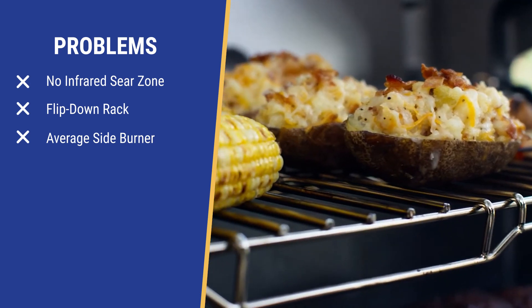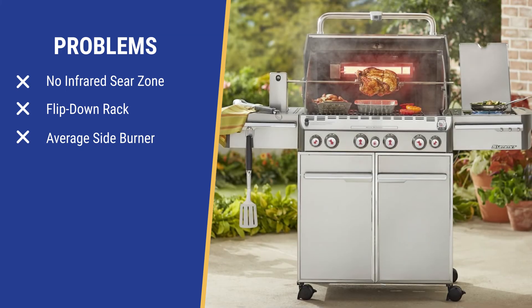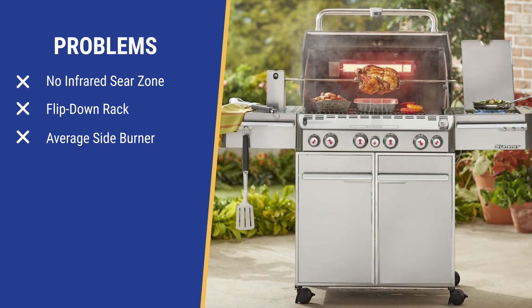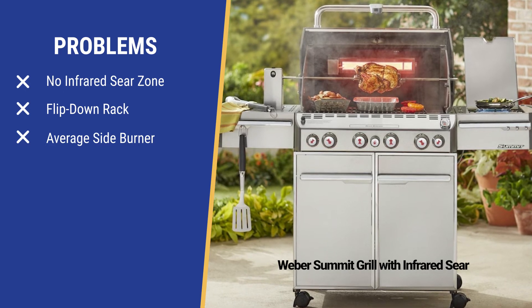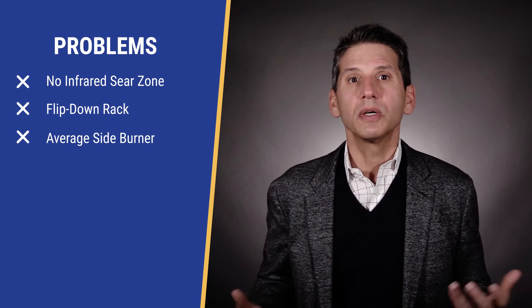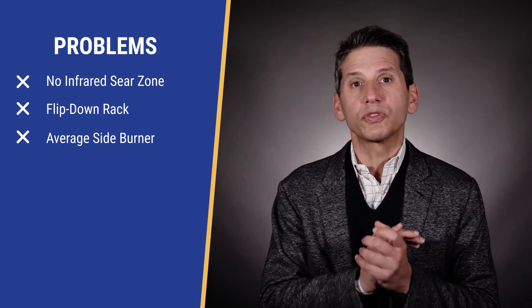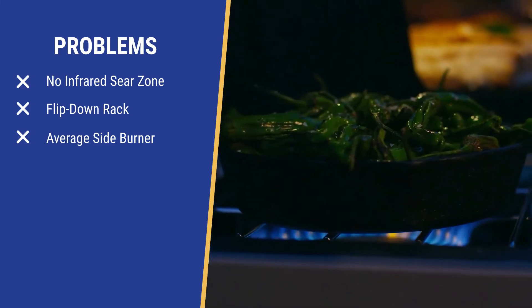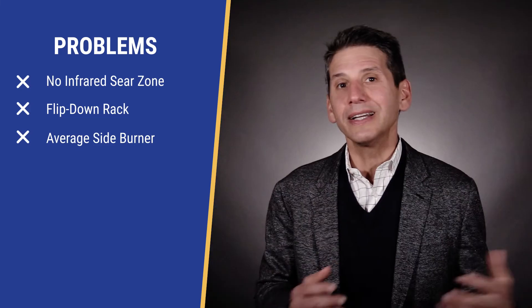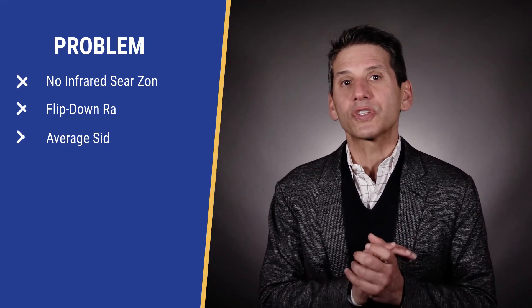That grill cooking space is larger, but most of it is at the top with the new flip-down rack. It's important to note there is no additional heat source in the back like the more expensive Summit series, and it doesn't have the infrared sear — you'll have to pay much more for those features in a Summit or pro grill type. The sideburner at 12,000 BTU is just okay; you can upgrade, but a pro grill with higher output is over $6,000.